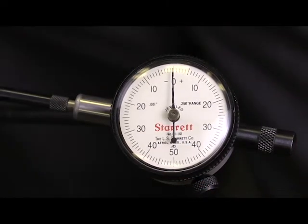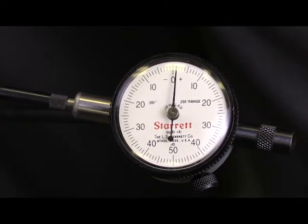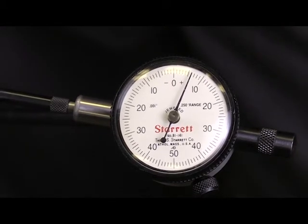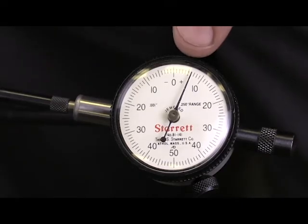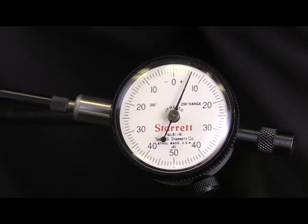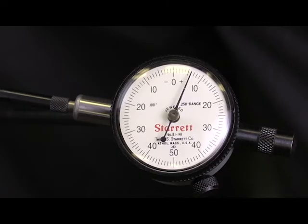Now I'm going to move the crankshaft in the other direction so we can see the clearance. This dial indicator reads every one-thousandth of an inch, and we're right here on the sixth — so this crankshaft end play is six-thousandths of an inch. The minimum is five-thousandths and the maximum is twenty-two-thousandths, so we're within specification and this crankshaft passes the end play test.